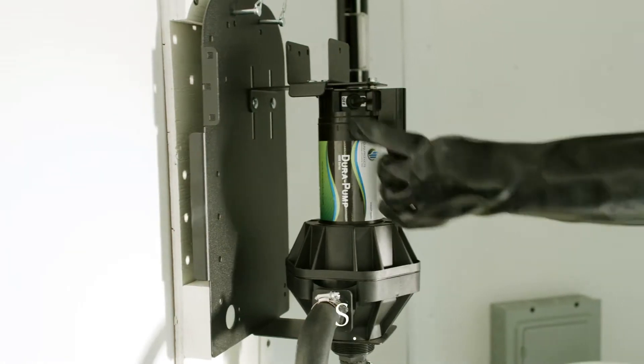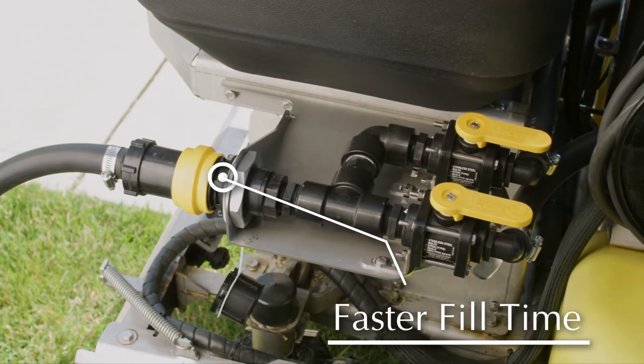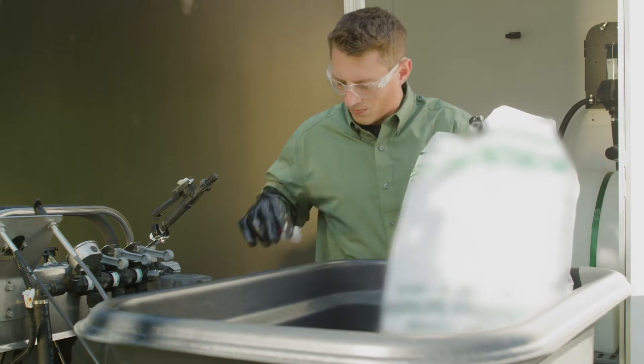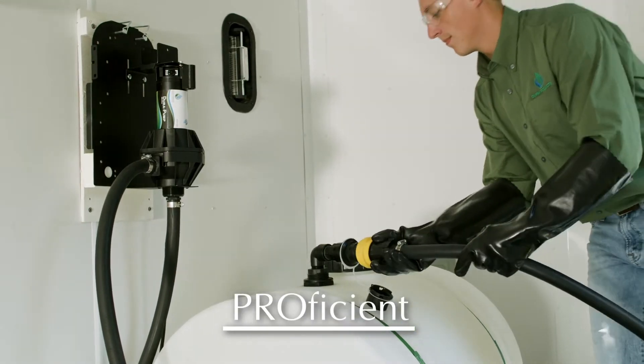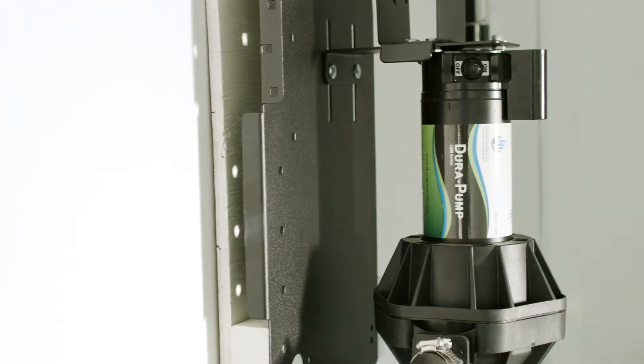Productivity — a high-flow Dura pump and singular fill point provide faster fill times and efficiencies. The applicator can multitask without concern of environmental or personal herbicide exposure. Proficient — the system is designed to recirculate product with ease inside the supply tank.